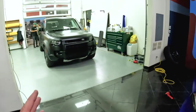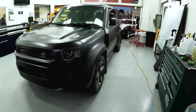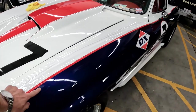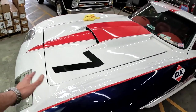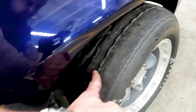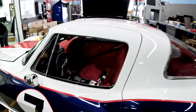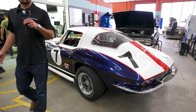Over here we have a Defender 110 that we put Expel Stealth PPF on. And this Corvette over here, we have it in for front-end PPF. You can see where the cutoff line is right there — the front end has all been protected with paint protection film from Expel. It looks like the owner's been tracking it, because when you look at the tires, those tires have been driven on the track. The client has Recaro seats, at least for the driver. Nicely put together.